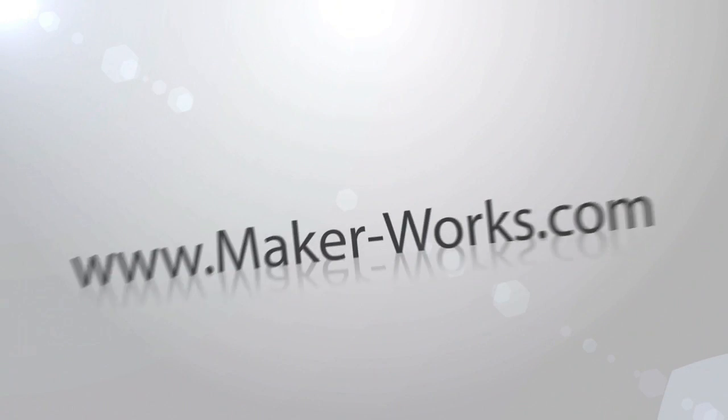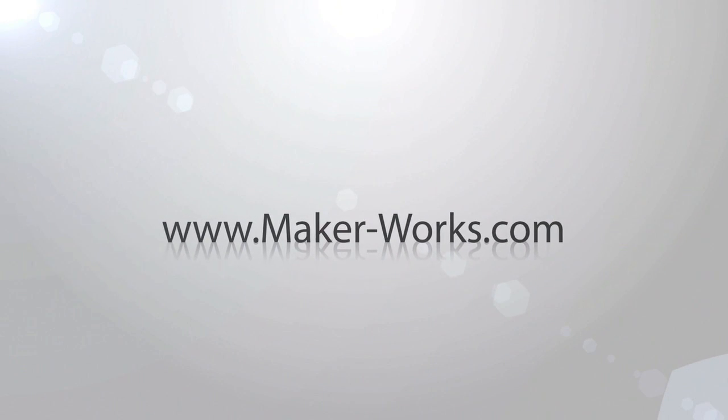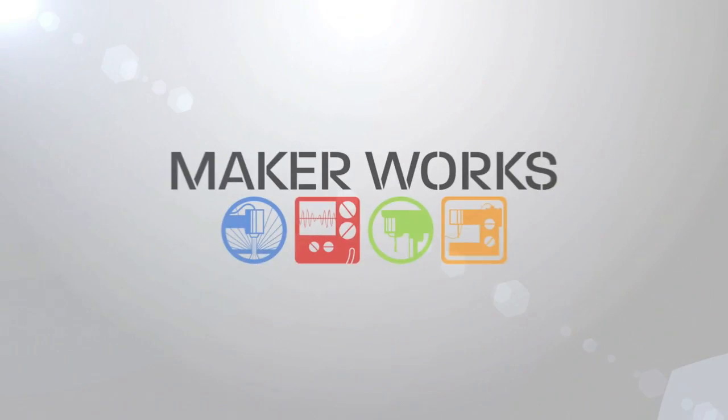Members can reserve time on the laser and, of course, have access to the rest of MakerWorks. Drop by any time we're open for a tour, and do visit our website at www.maker-works.com.